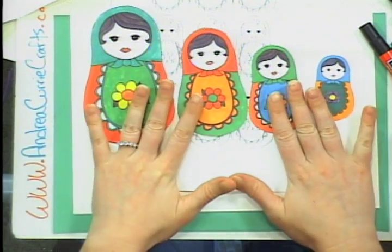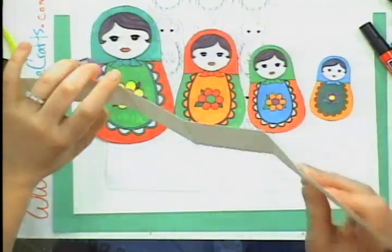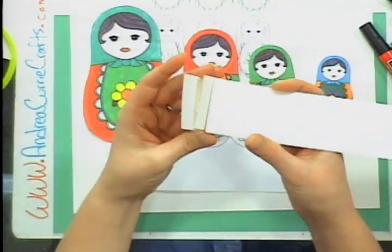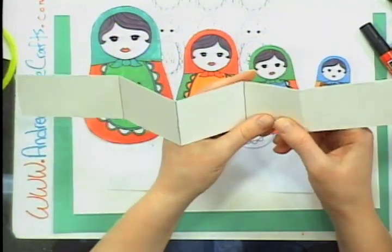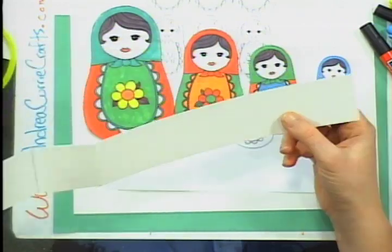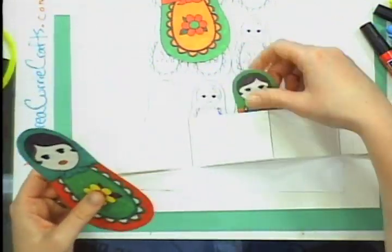Now, if you've already colored these in and you want them to be standing up and look like they're nesting, you need to get yourself about a 2-inch thick by 14-inch long piece of cardstock. You can see it has this crazy accordion fold — this is basically going to be your standing-up mechanism. I had to take two pieces of cardstock and put them together to get that 14-inch length.